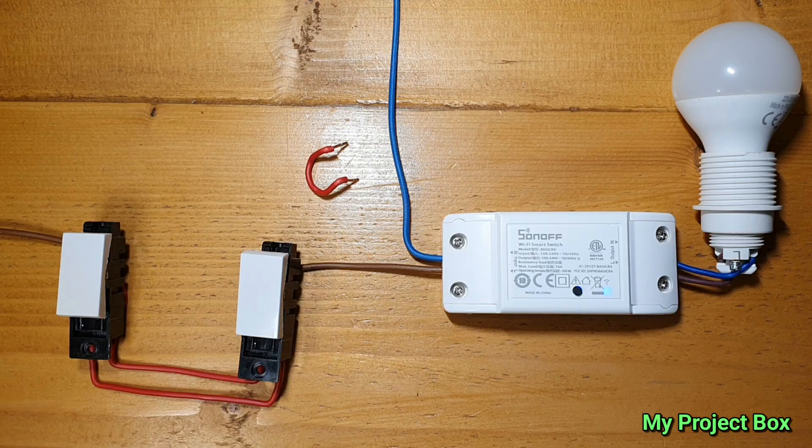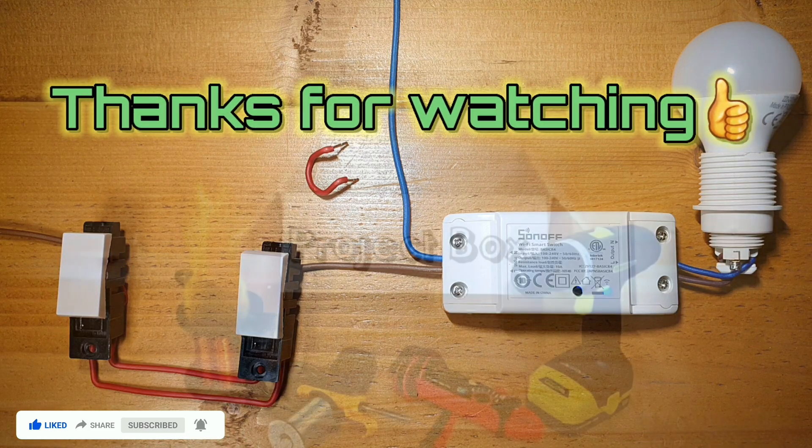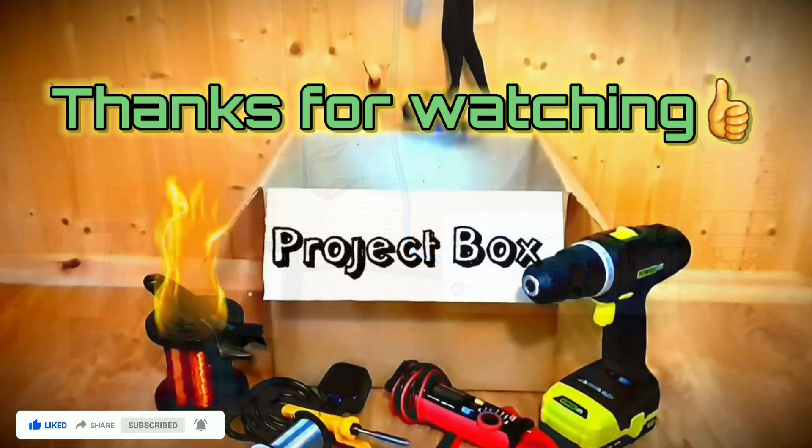You're also welcome to support me on Patreon — buy me a cup of coffee or something. It really helps to keep the videos coming. Thanks for watching. If you like these videos, please like and subscribe, and I hope to see you on the next one.